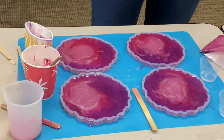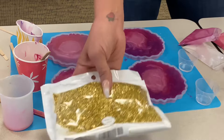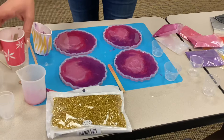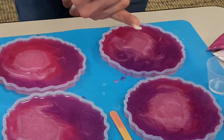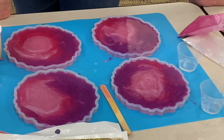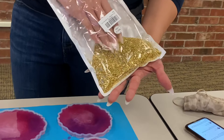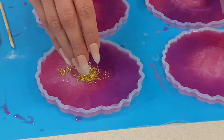You want to let them set for about 10 minutes, and then if you want to add any gems or anything in the middle — I have crushed glass, glitter, or these little silver flakes. You'll notice some little bubbles forming, and what you want to do is just blow over the top of them. I think it's actually the carbon dioxide in your breath that causes the bubbles to pop. I decided I'm going to use crushed glass — I got this off Amazon — and I'm just going to sprinkle it in the middle for a geode effect.